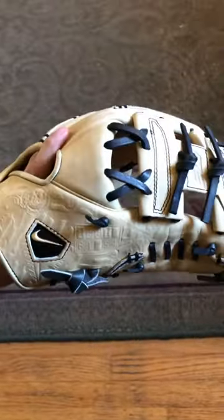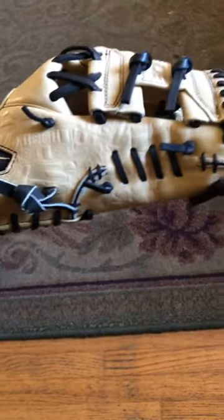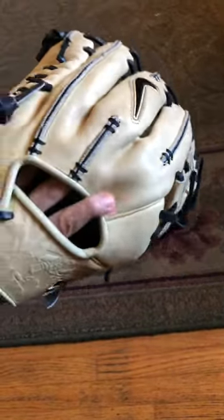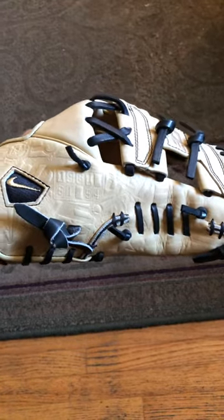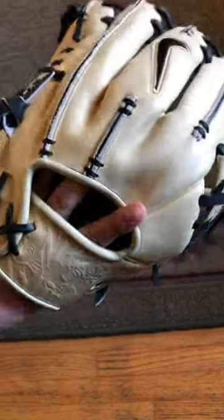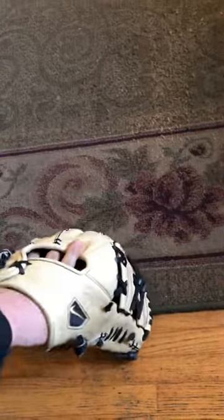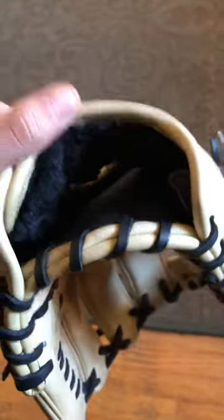First, we got all blonde camel with black trim — black thumb and pinky loops, the black gill lacing, and then black lacing all around. The embossed pattern has significant events in MLB history that Nike wanted to put on this glove. The reverse welting that this glove is known for. Go ahead and give you guys a quick look inside — black fur liner.